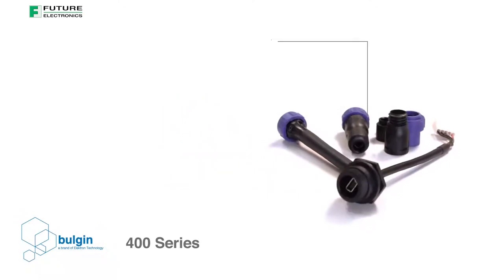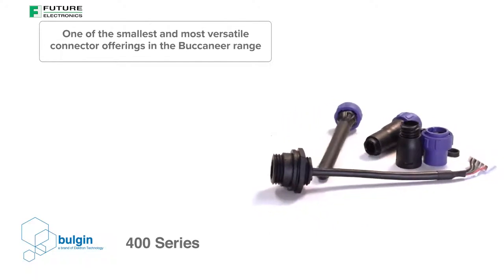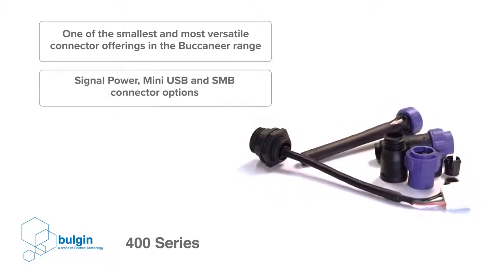Featuring the recognizable bulging blue coupling rings, the 400 series is one of the smallest and most versatile connector offerings in the Buccaneer range. The range consists of signal, power, mini USB and SMB connector options.